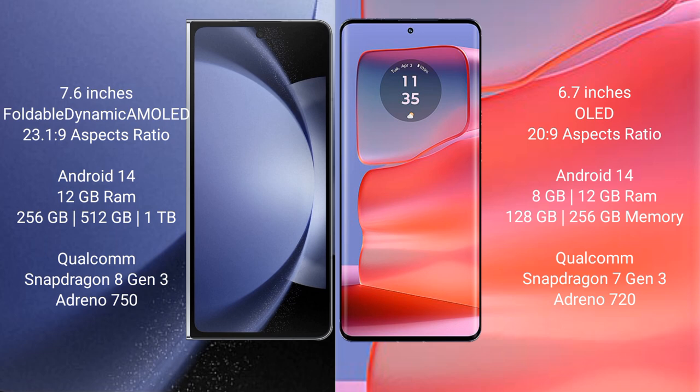Samsung Galaxy Z Fold 6 comes with 12GB RAM and 256GB, 512GB, or 1TB internal storage, powered by the Qualcomm Snapdragon 8 Gen 3 processor with Adreno 750 GPU.